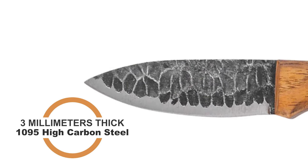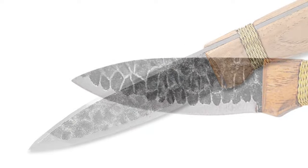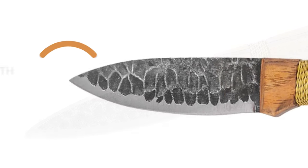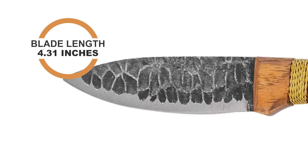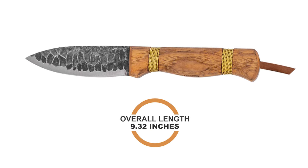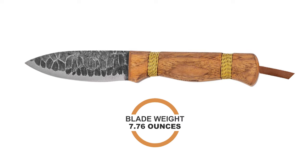The blade is made of 1095 high-carbon steel with a forged texture finish. This Scandi-Grind drop-point blade is 3 millimeters thick and 4.31 inches in length. The knife has an overall length of 9.32 inches and a weight of 7.76 ounces.